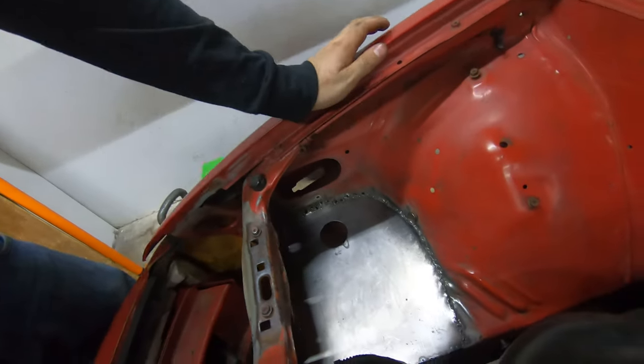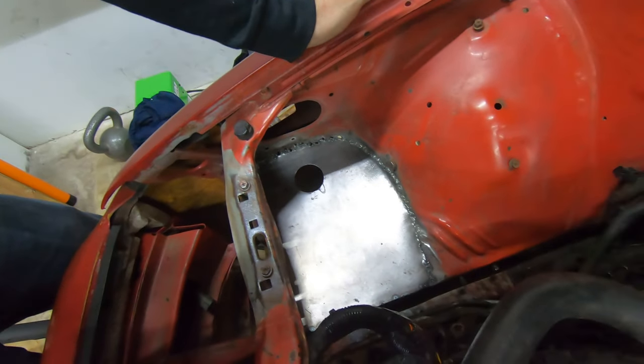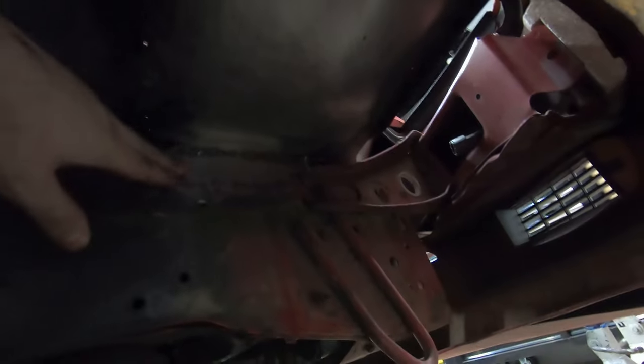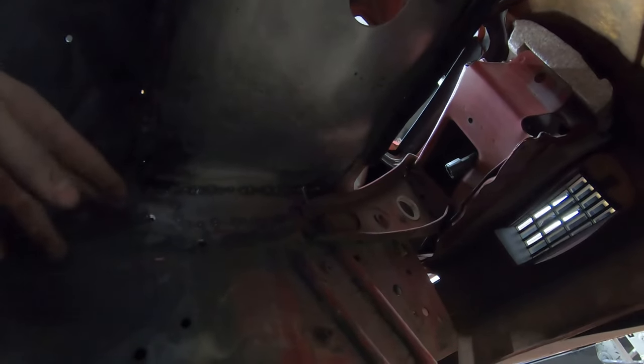Leave it to me to do all the work and not film most of it. Ignore the booger welds, but there's a piece of metal in there now. I did spot welds everywhere up top, but it blew holes a lot on this side. It's not great but it'll do - it's sealed off, all the cancerous rust is gone, and it should hold up.